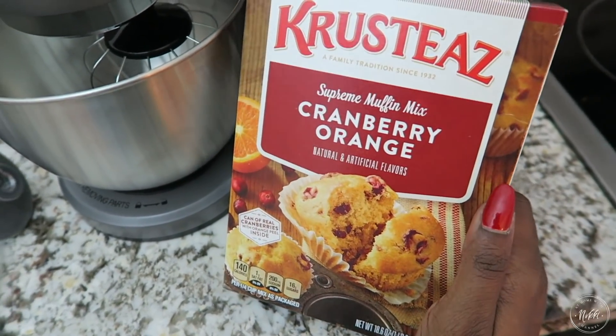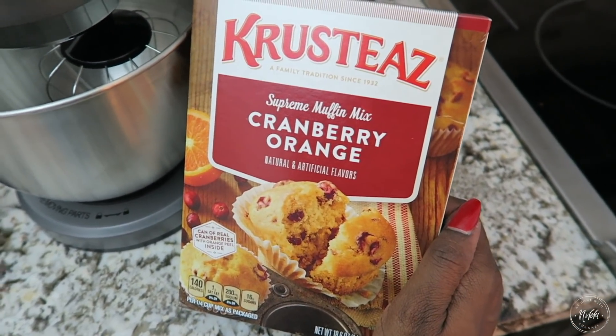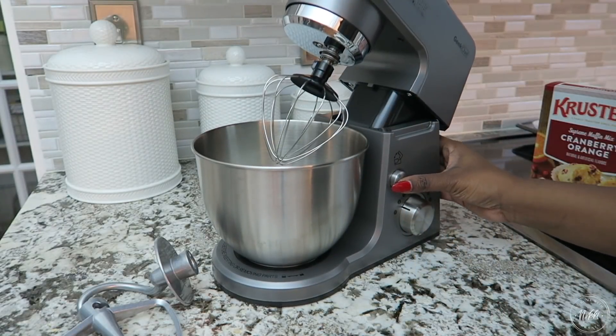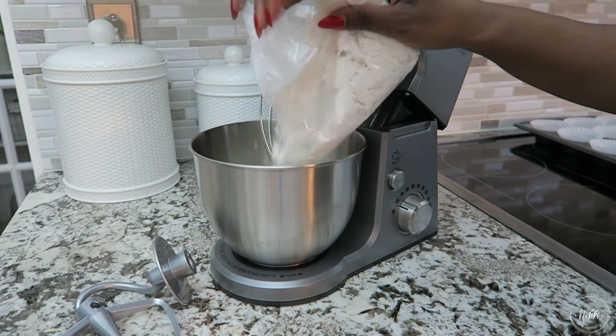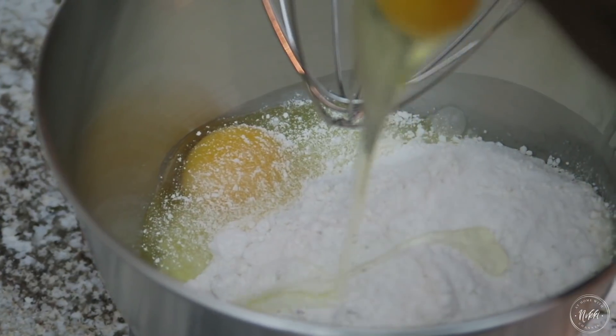The reason I have a boxed mix instead of doing homemade is because for the holidays, if you're looking for a gift idea for the workplace, why not instead of spending a lot of money buying individual gifts for all your co-workers, make a fresh baked good every day. Even if it's boxed, just having something hot to have with your coffee in the morning and a great presentation can take you a long way. It's not necessarily what you do, it's more so how you do it.